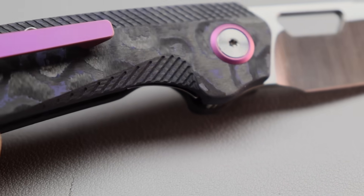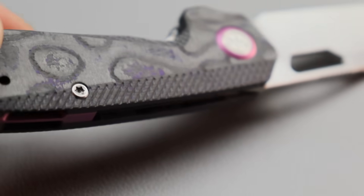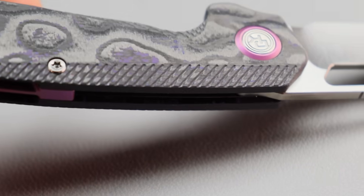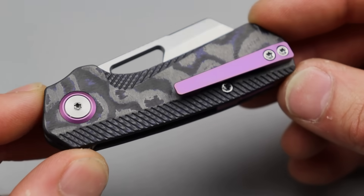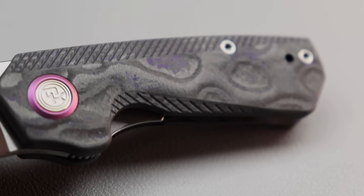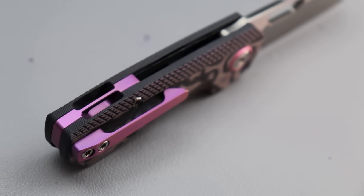This purple camo carbon fiber is beautiful — this stuff is just gorgeous, especially with the purple accents. I love this micro milling on the edge. My goodness, that looks cool in carbon fiber. They did a good job with this — look at that micro milling. They did a killer job with that. Holy cow, that looks beautiful.